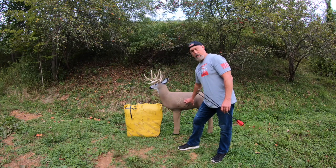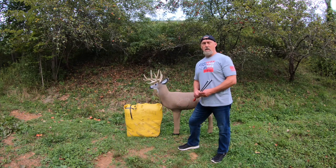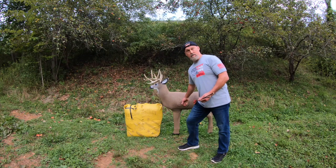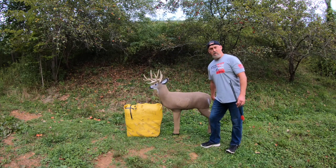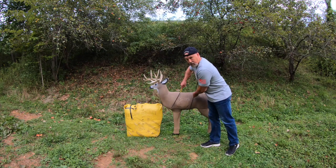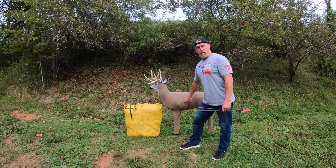Shooting the lungs puts you into an area where you'll get a quick and humane shot. The size of the lungs gives you a higher probability as a bowhunter of making a lethal hit. I always divide the deer into thirds — the first, middle, and last third. We're only focused on that middle third of the deer, narrowed down to the lung area.